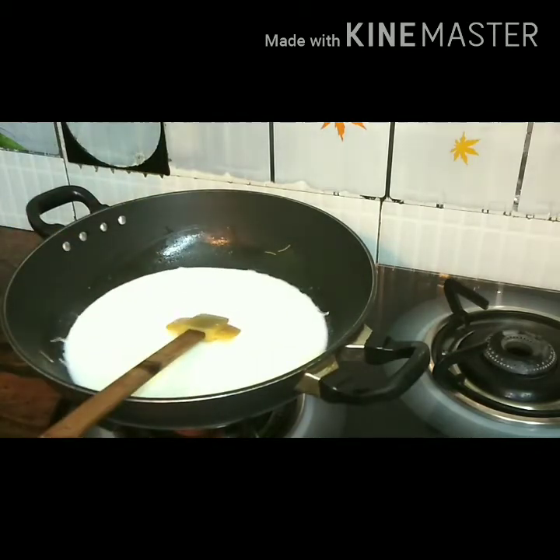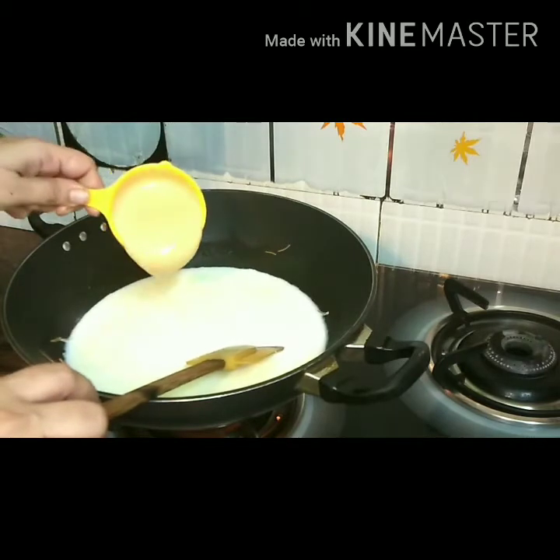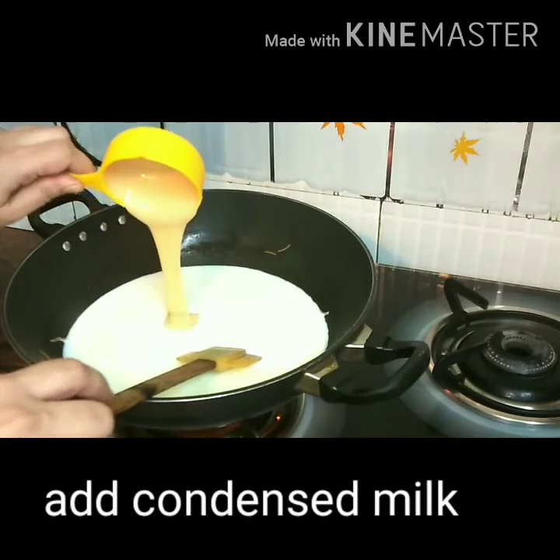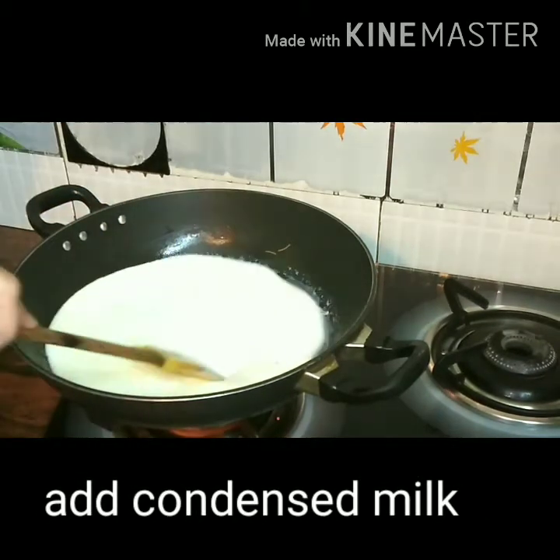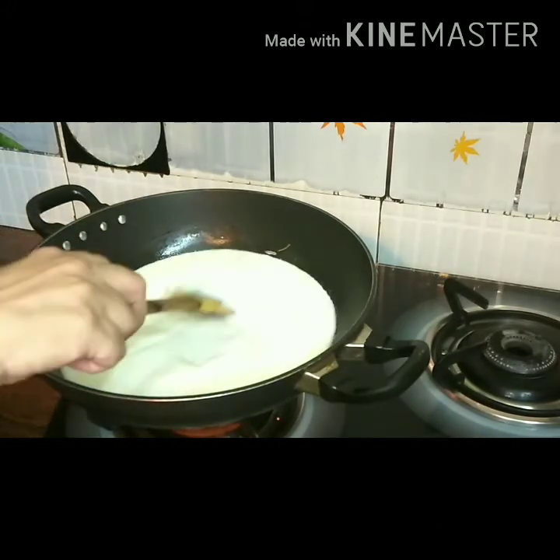At this point of time, just put your flame on medium. And we add along three quarters of a cup of condensed milk.